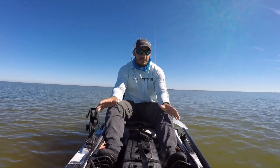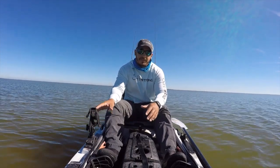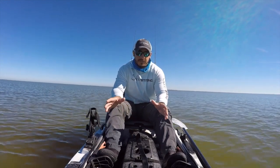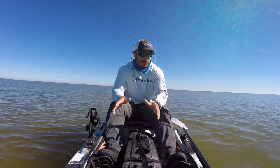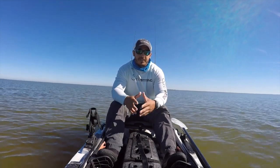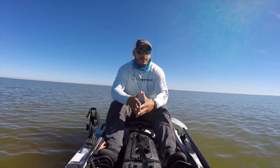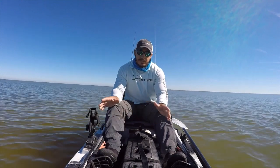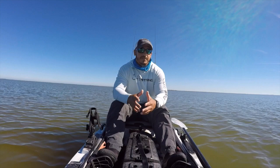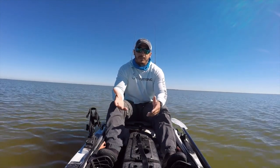The wider kayaks, such as this one I have here — this is an Ocean Kayak Prowler Big Game 2 — it is a nice and wide kayak. It's about 34 inches wide. Any kayak that's over about 30 inches wide is typically a lot more stable to stand up in. Now, kayaks that are specifically suited to stand up in will have some features that will allow you to stand up a lot more easily.